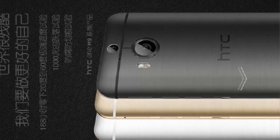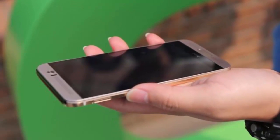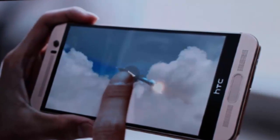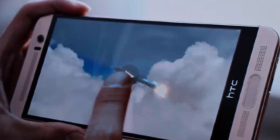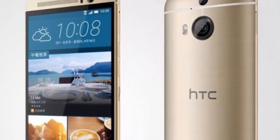It features the duo camera we know from last year's One M8. The HTC One M9 Plus is unveiled in Bang, and here is a quick glance at the most essential specs. It runs Android 5.0 Lollipop with HTC China Sense, and dimensions are 150.99 by 71.99 by 9.61 mm.